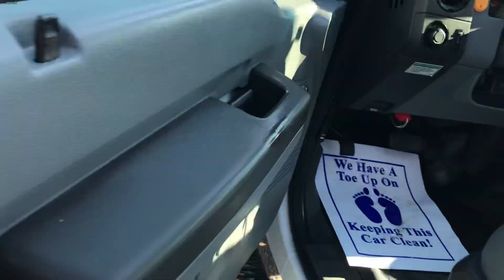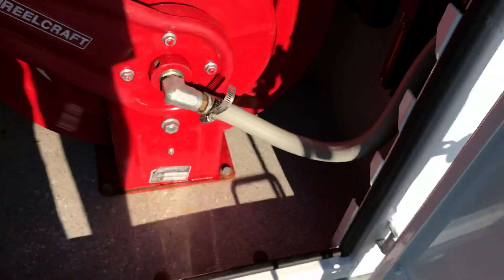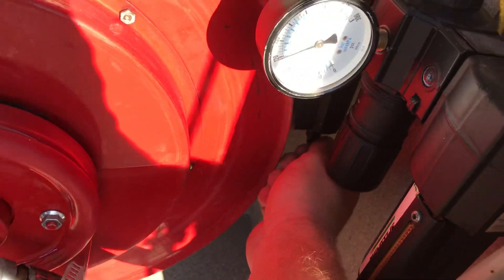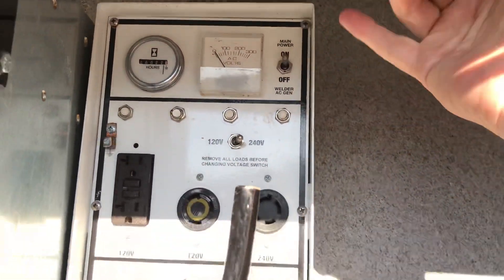I need to show you the compressor — that definitely killed the power to the truck. Alright, there's a switch right here, you see the fresh air on and off. And to turn the welder on, you can see right here it says 'generator welder' — turn that on and then come up here, put this switch and you can hear it click on.